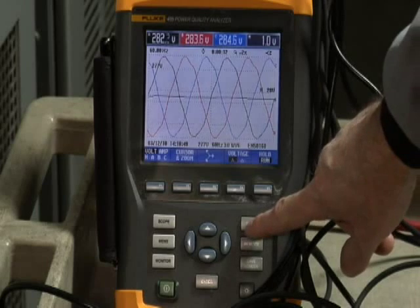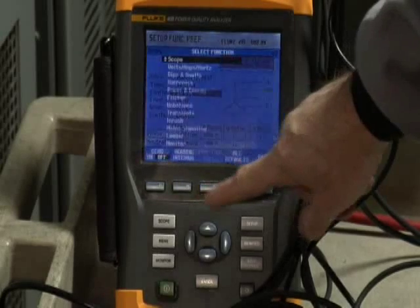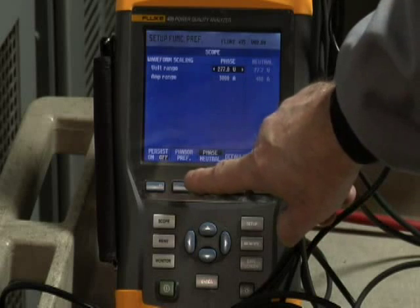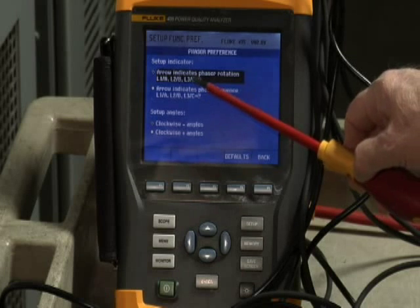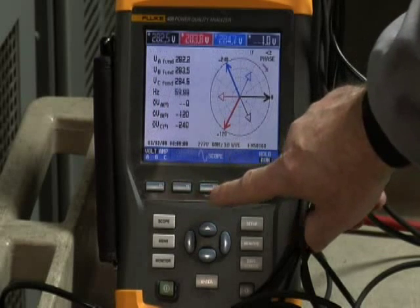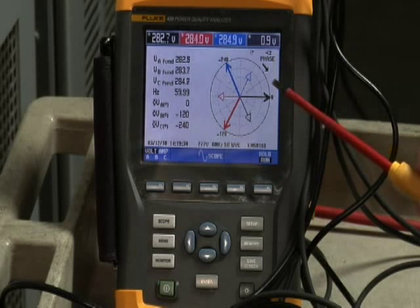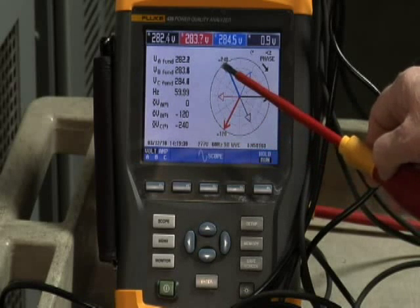One last item to be aware of on the phasor diagram screen: you can select Phase Sequence. To do that, go to the Function Preferences menu, select Scope and Phasor Preference, and it gives you the option to look at phasor rotation or indicate phase sequence on that screen. Should you choose Phase Sequence, the arrow on the phase sequence diagram points clockwise, indicating movement from phase A to phase B to phase C for normal rotation.